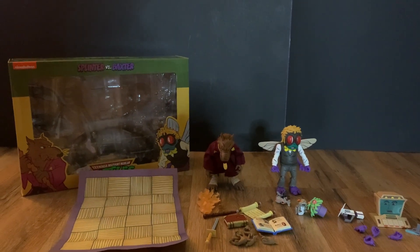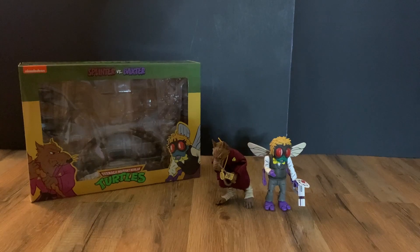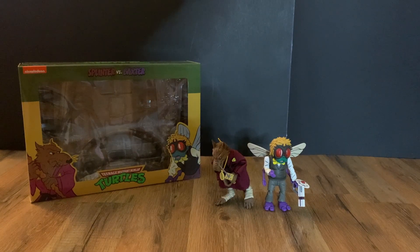Let me get them in a pose really quick. Alright, here it is — Splinter versus Baxter. If you enjoyed this video, please like and subscribe.